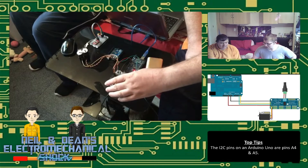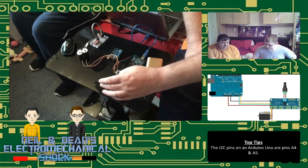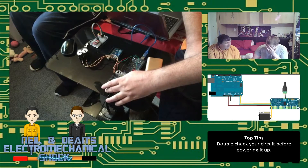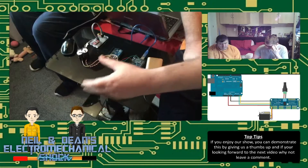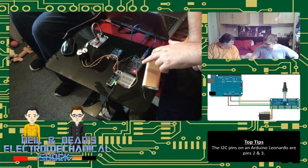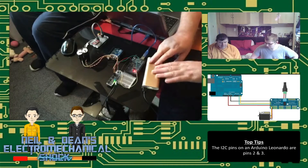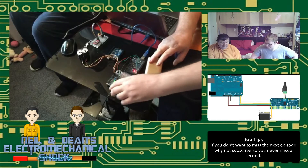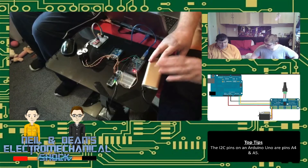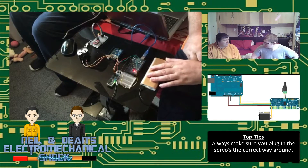We've got the servo board here — it's a 16-channel, I2C-controlled board. You can daisy-chain quite a few together. We're running it on an Arduino Mega 1280 and powering the servos off an external power supply because they do draw quite a lot. I'm also using a trusty 16,000 milliamp hour power block.